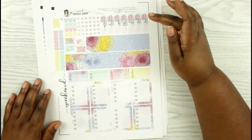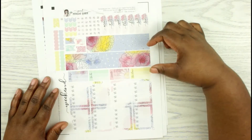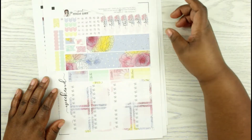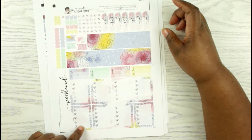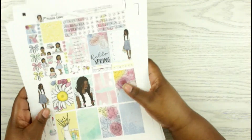And then you have the date covers, not page flags. Washi, some to-do boxes, and then some checklists and the weekend banners.